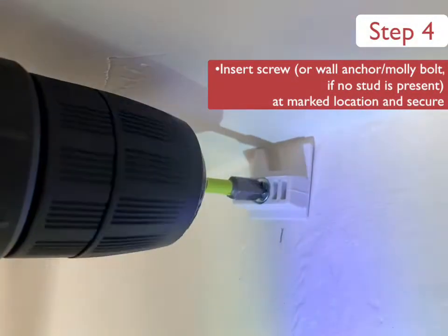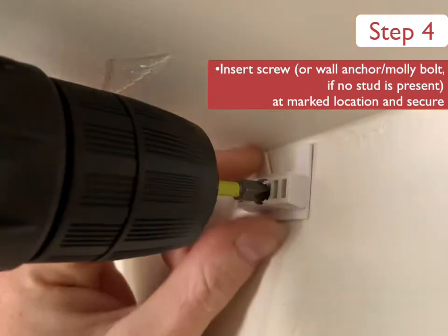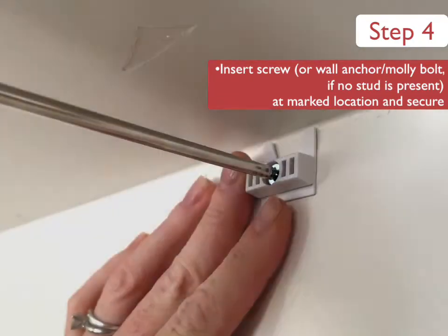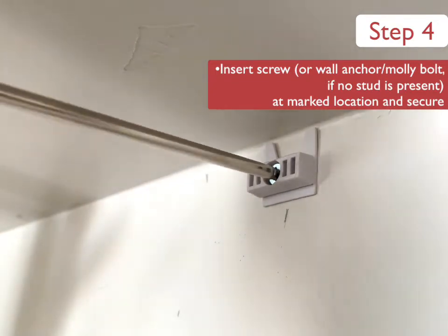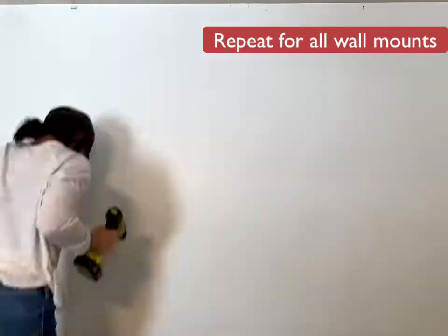Next, we're going to insert the screw, wall anchor, or molly bolt — if no stud was present — at the marked location and secure. After you have inserted the screw with your drill, grab your screwdriver to manually tighten the screw until it is secure. Repeat these steps for all previously marked locations.